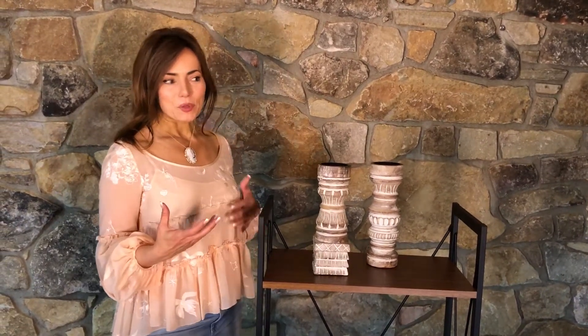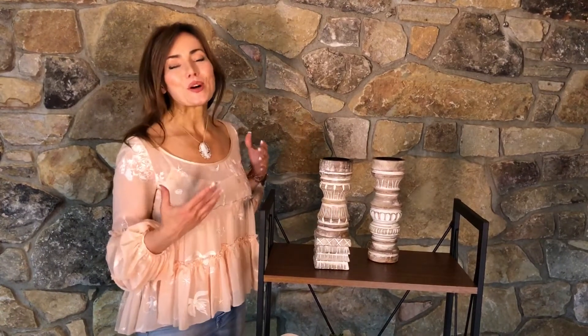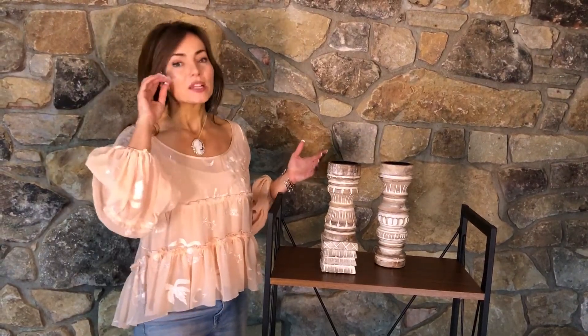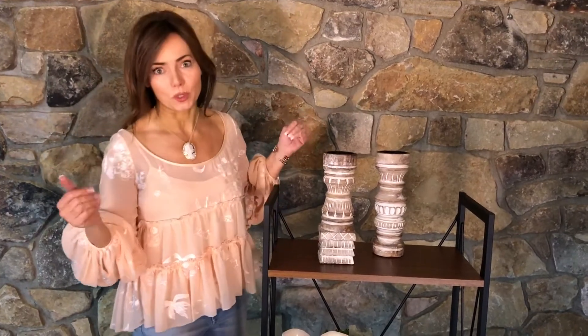When it comes to decorating with light, in my opinion, that means decorating with a lot of candles. So you always need different ways to display them, to use them, to make them parts of different arrangements throughout your home, so it doesn't just look like you have a home filled with candles and there should be some kind of ritual going on there.